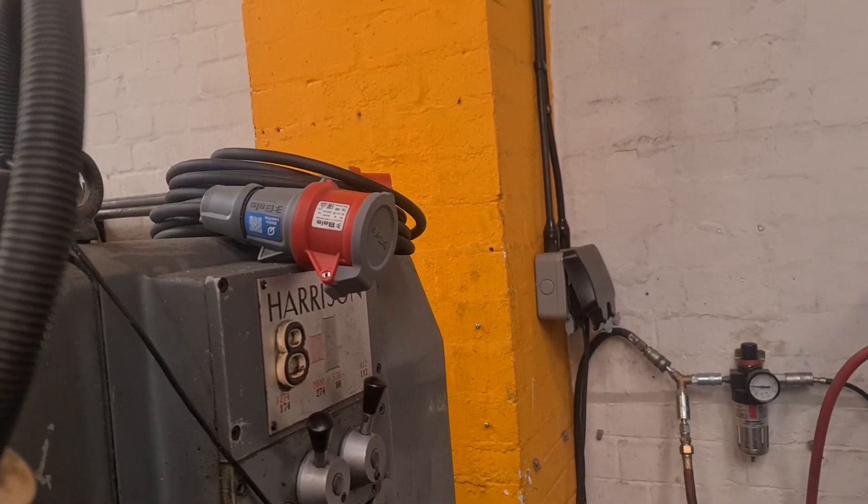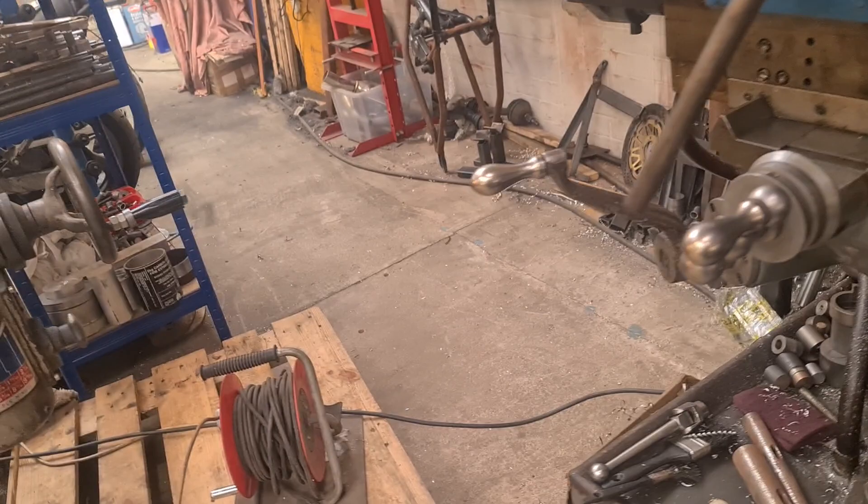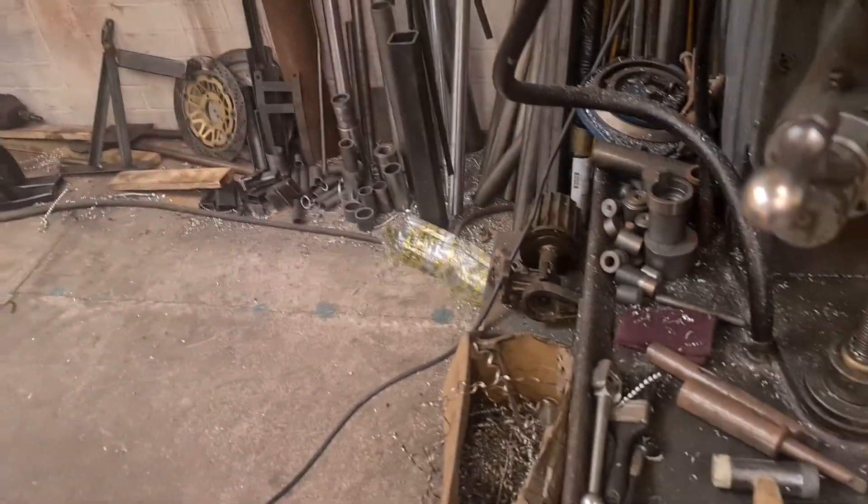I'm going to take the cap off, take the socket off, because we ain't got a plug — didn't come with one. They forgot to give me a fucking plug. What's that all about?